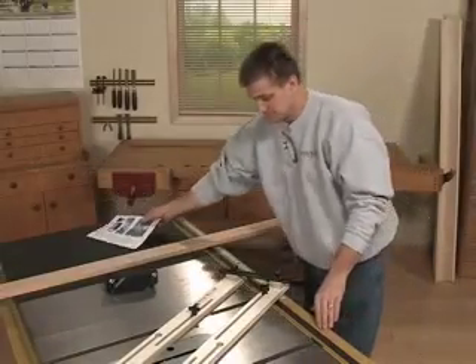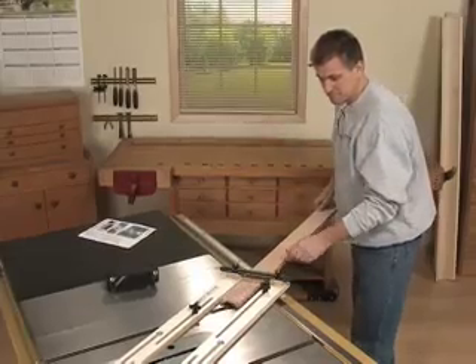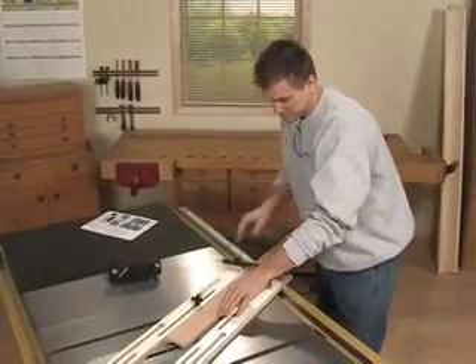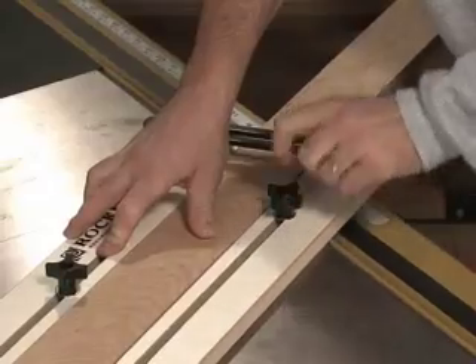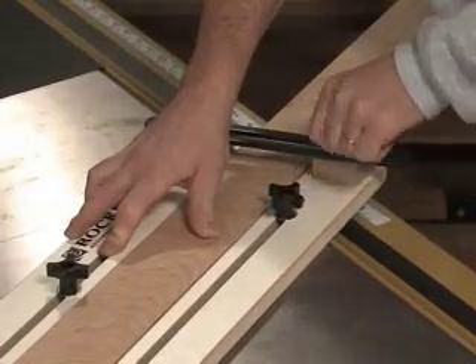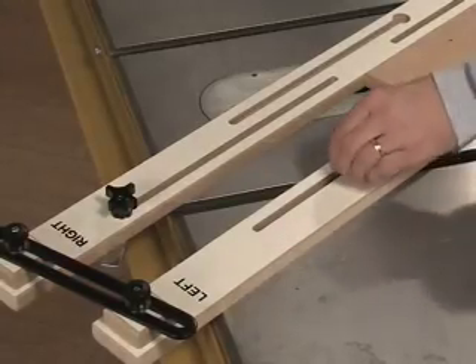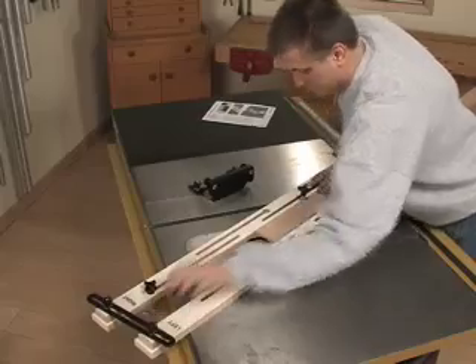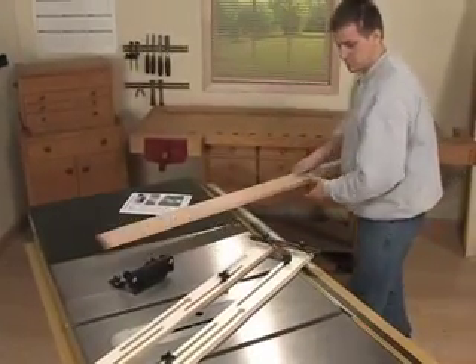It starts with solid information. The detailed instructions take you through the process step by step, offering calculation-free methods for correctly setting up the jig. The jig's tool-free design makes setting the correct fence width as easy as tightening a couple of knobs. And with the remarkable miter slot clamping system, you won't have to touch a single clamp.